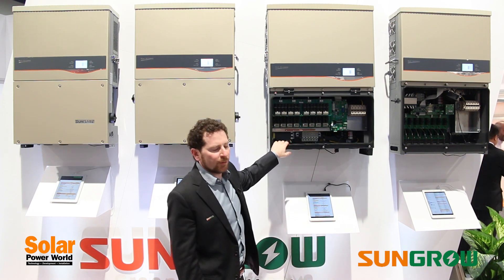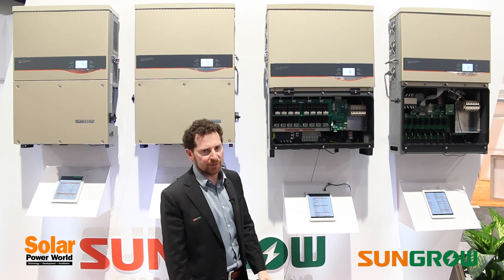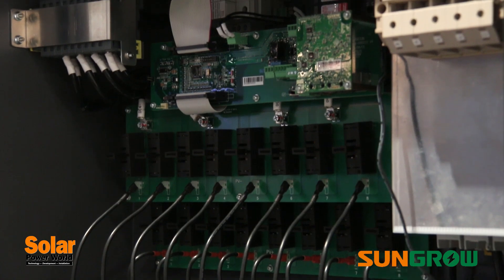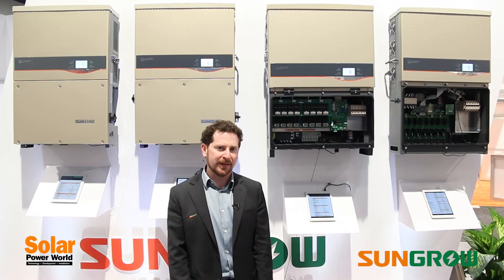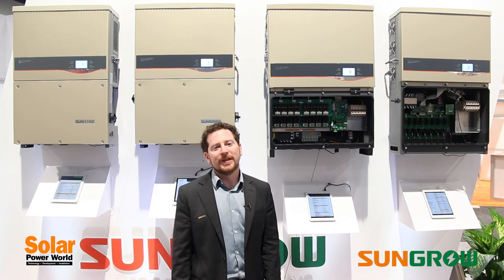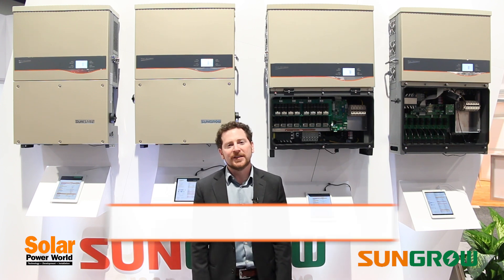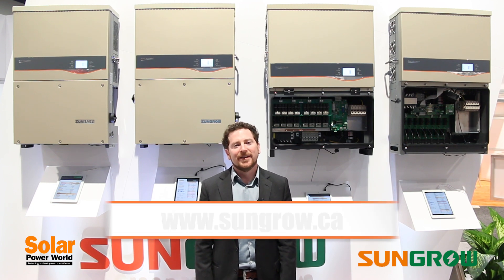The 56 kilowatt unit has four MPPTs while the 60 kilowatt has a single MPPT. The single MPPT on the 60 kilowatt unit is part of what contributes to the much lower cost per watt that you're able to enjoy with that unit. All units are very competitively priced and we look forward to speaking with you in person about solutions for your solar systems. More information can be found on our website at sungrow.ca. Thank you very much.